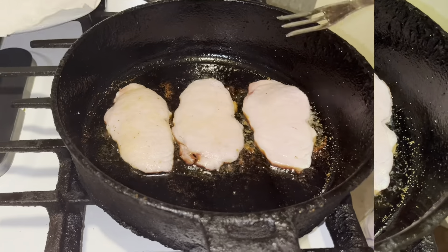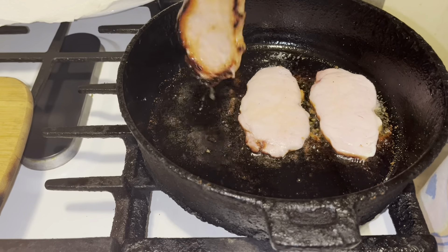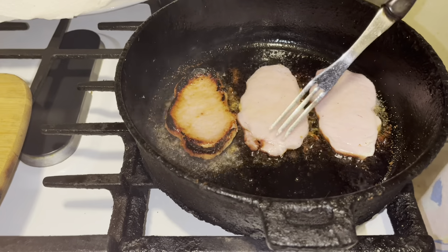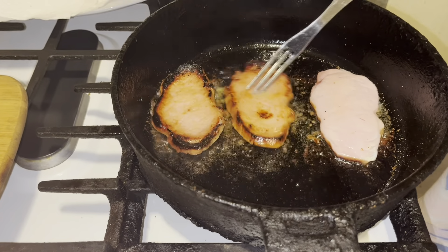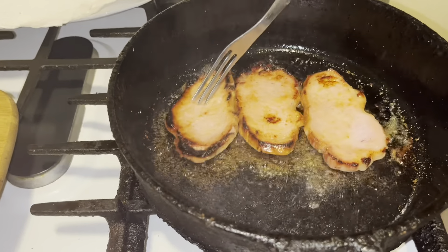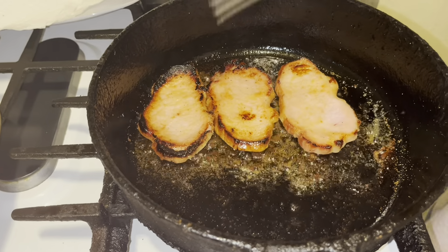It's been about four minutes — flip them over. See that? That's exactly what you want. You want that crust around there, and you're going to let it cook on this side for about three minutes.